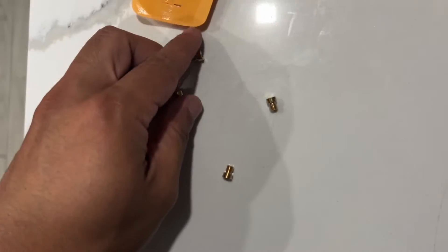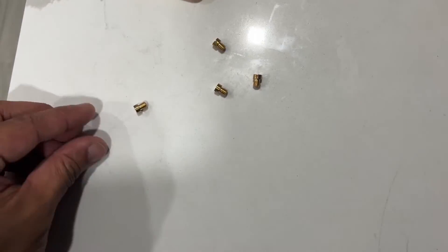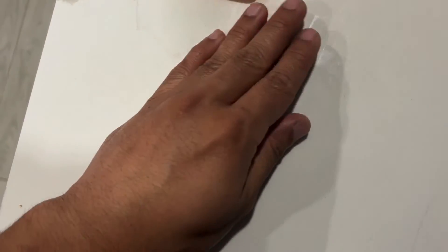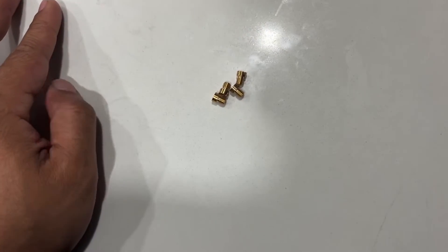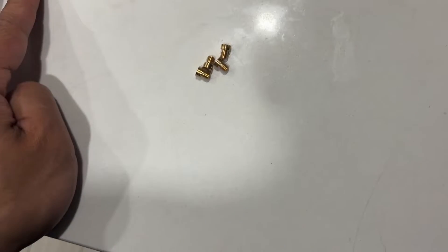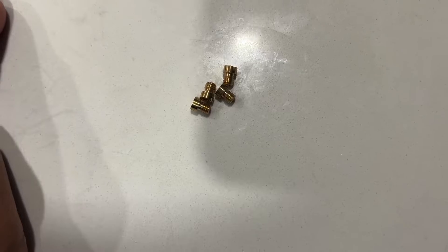These are 190s, so we're going to see if this fixes our lean on wide-open throttle problem. And if they end up being too rich, we'll just drill up from the stock size jets.